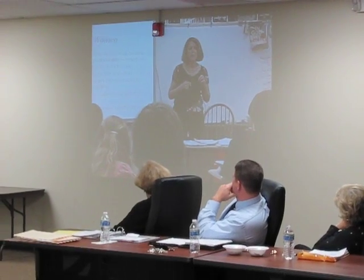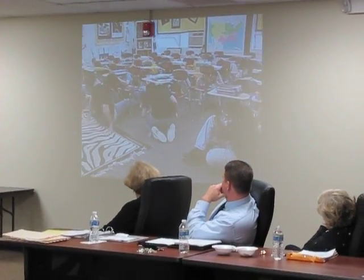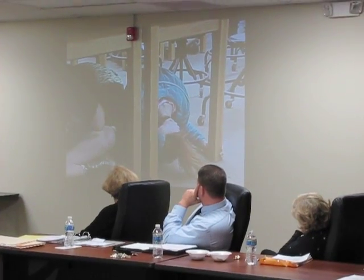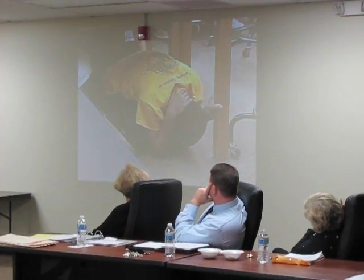Ladies and gentlemen, I think we're having an earthquake. Please drop and cover. Please be sure that you protect your face and head — the vulnerable parts of your body. Hold on to your desk. Be sure your face is not turned toward the window.